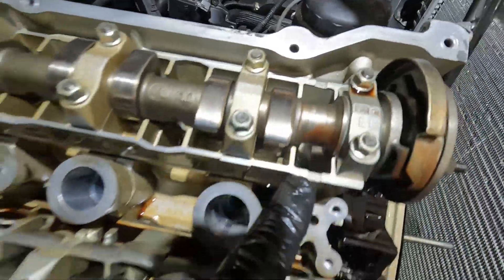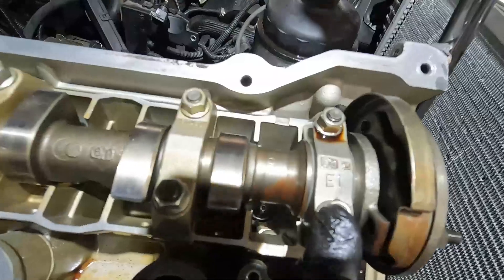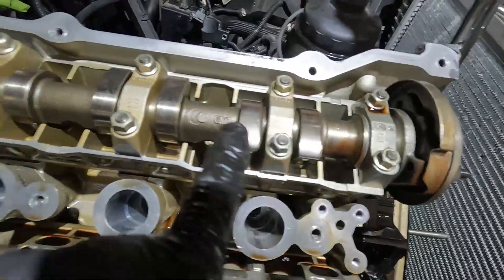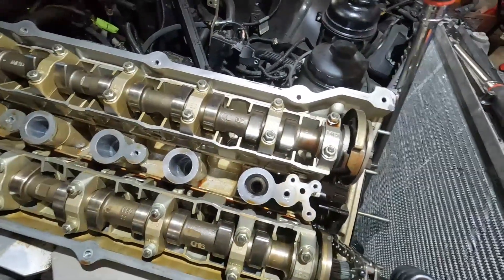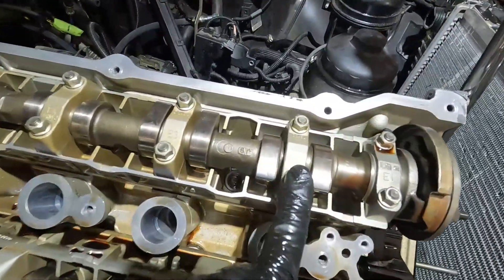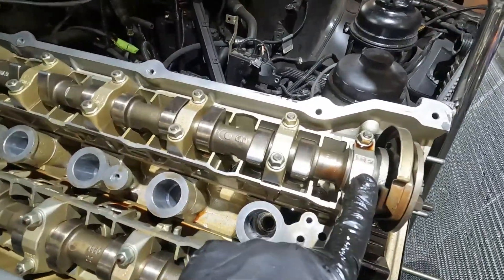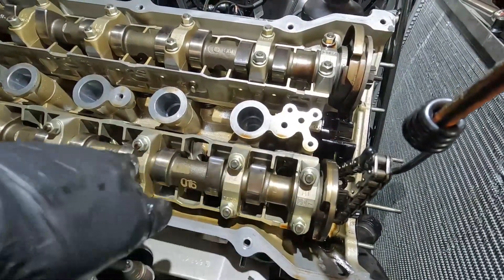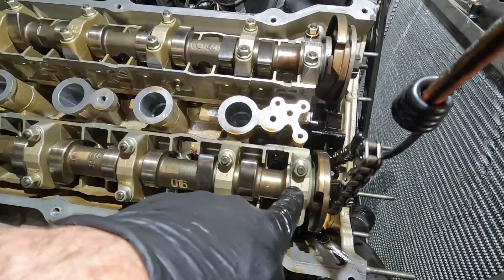I have E1 here and A1 here. Remember, E is not exhaust — E is 'Ein' for intake. So they're all labeled E1 through E7. I can take these bearing caps off without worrying about how they go back on, I just have to make sure I'm facing the right way — passenger side, driver side. I can read E1 from the passenger side. Same thing for A1, A2, A3 — they have to be facing that way; you don't want to flip them around the wrong way when you put this back together.